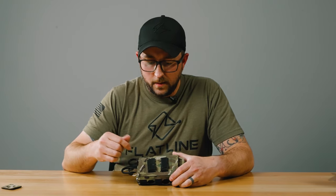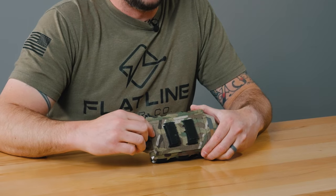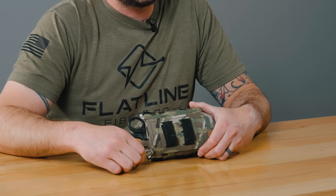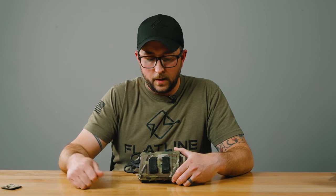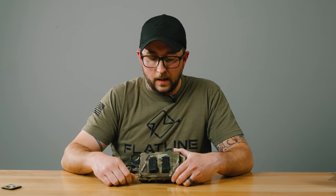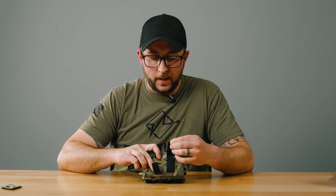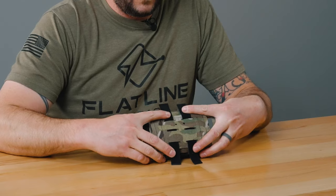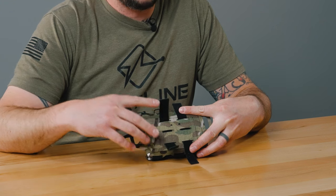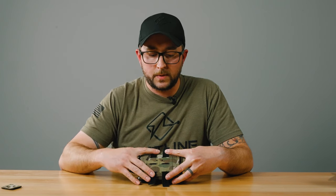Going over to the back, you have the option to direct mount this to your belt — it has laser cut belt loops, so you can direct mount this to your EDC belt or your belt rig. However, there's also the option to mount it with MOLLE. It comes with velcro one wrap, which is an easy installation method I like to use. It's nice and strong, but if you don't like the one wrap you can also install this with malice clips or however you like — there's a ton of different options out there.